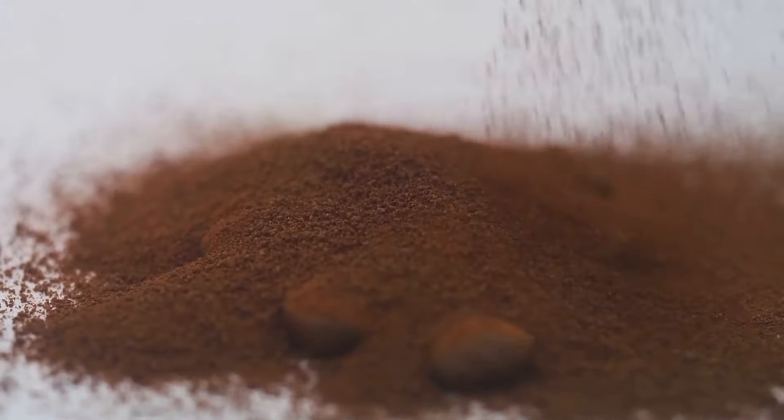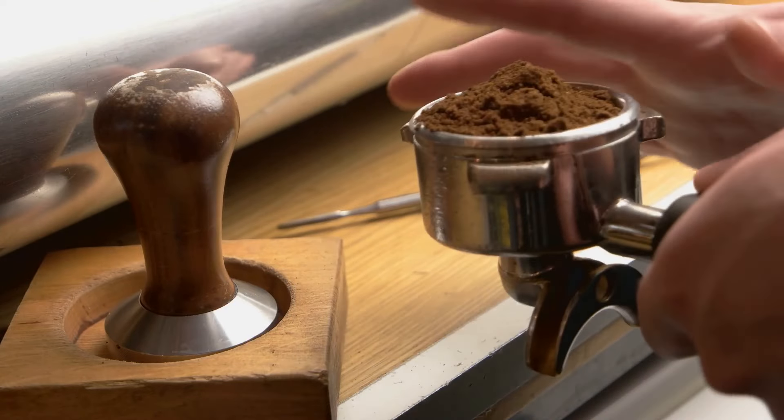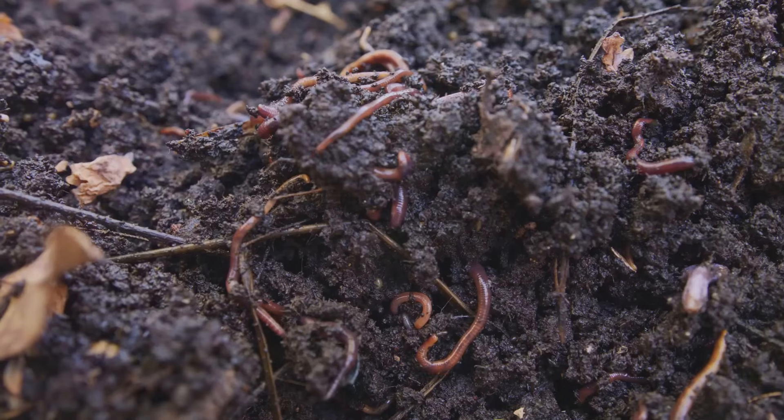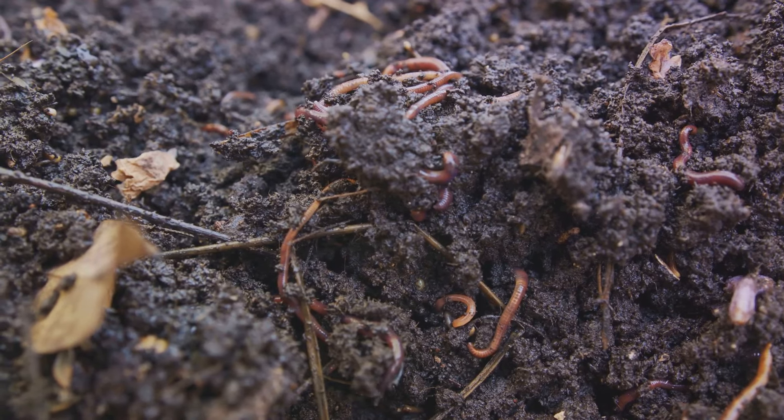Firstly, consider transforming coffee grounds into a nutrient-rich compost for your garden. These grounds are a source of nitrogen that enriches soil and improves plant health. In addition, they attract beneficial earthworms, fostering a thriving garden ecosystem.